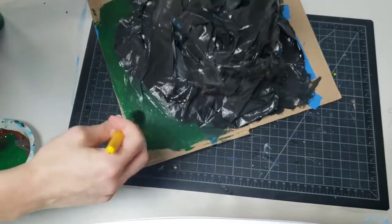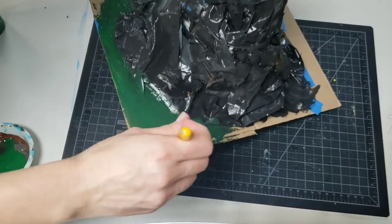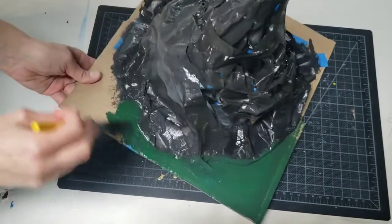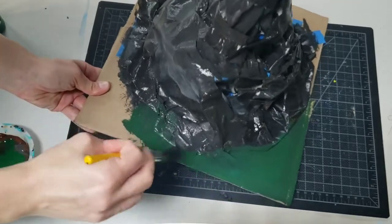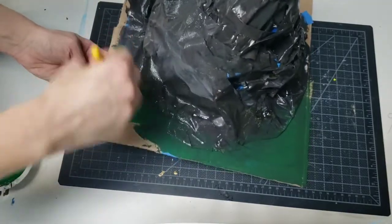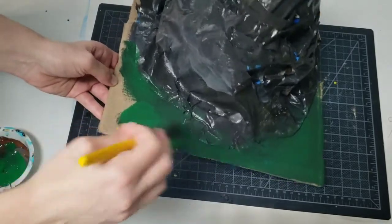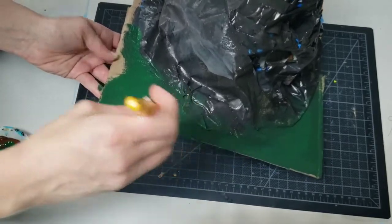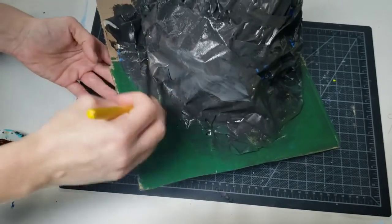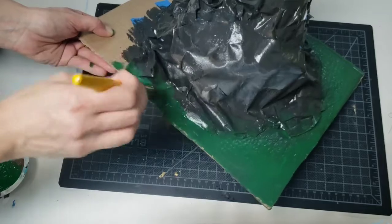I'm just coming along the bottom and roughly doing some green on there. I've got some little silk leaves and other pieces of greenery that I can stick on here too in the end. You can climb a little of that green onto the face of the volcano as well. Another reason I like to use masking tape for projects like this is because it paints like paper — it's a lot easier to cover than smooth plastic scotch tape. You want something with that papery feel, and masking tape is perfect for that.